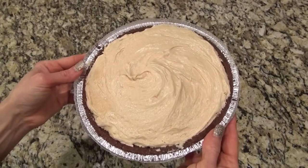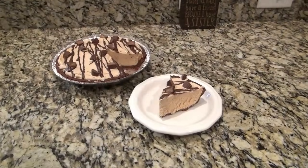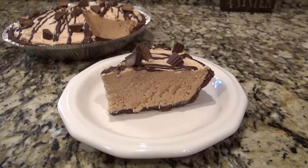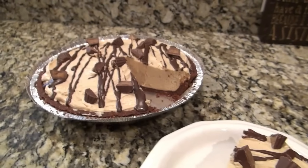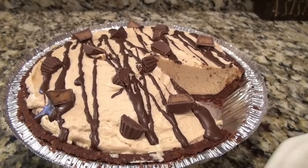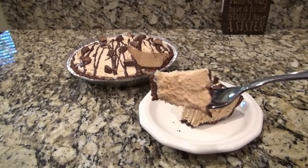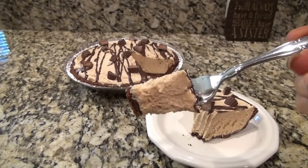Grab that pie crust with the hardened magic shell on the bottom, pour in the peanut butter mixture, and spread it out with a spatula — it doesn't have to be perfect. I ended up adding some chopped Reese's cups on top. I drizzled over some more magic shell and added chopped mini Reese's cups. This pie is better if you let it chill in the refrigerator overnight. I've heard of people putting them in the freezer too, but I've never tried it that way. This pie is amazing — it's my husband's favorite. What is your favorite summertime no-bake dessert?